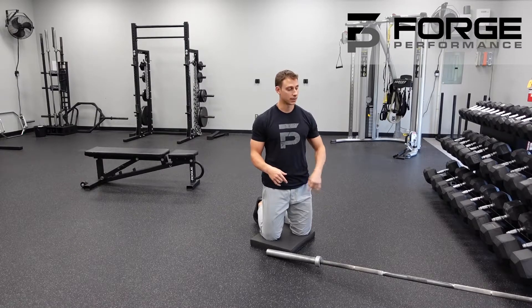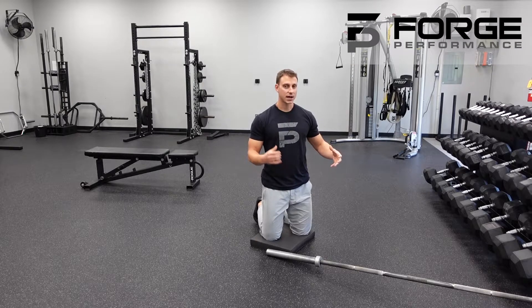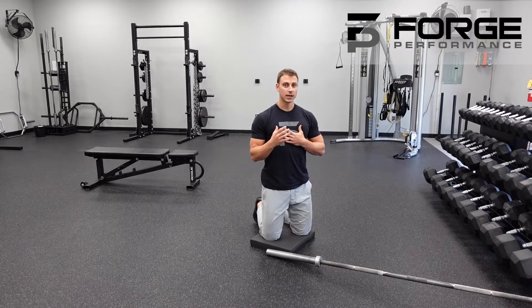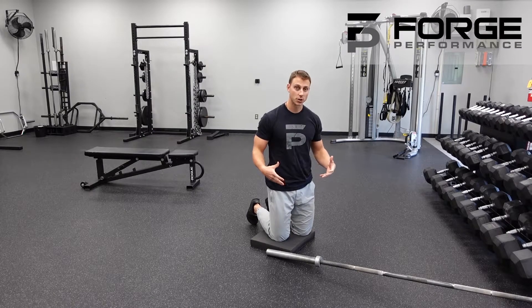We're starting with the half kneeling landmine press. The landmine is a tool where we wedge part of the barbell in, giving us a lot of control with less stability required. It allows us to press at an angle that's more friendly to the shoulder and teaches how to make the shoulder move properly, making this a great position to start with.